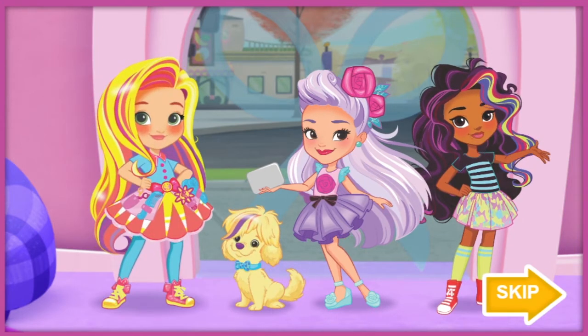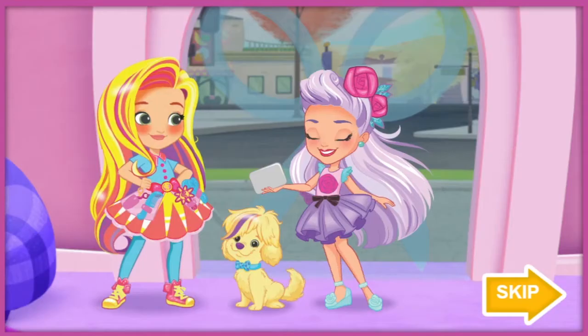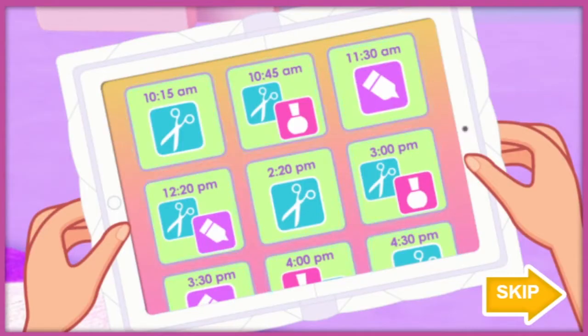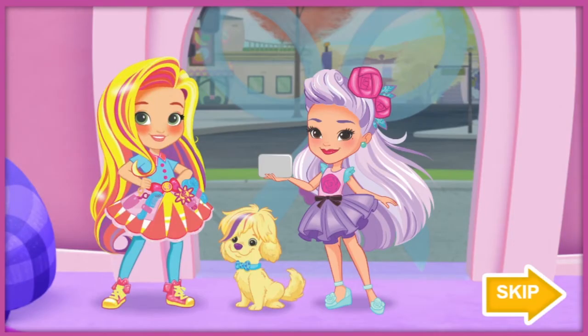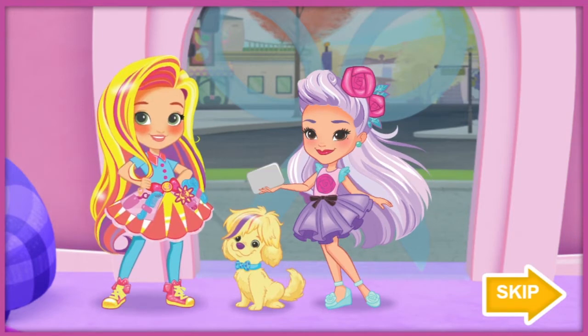Business is booming today. I better head upstairs and start creating colors for all our customers. Sunny, I don't think this salon's ever been this busy. Look at all these appointments. I think we're going to need some help. Will you help us with all our customers? Great, you're hired.